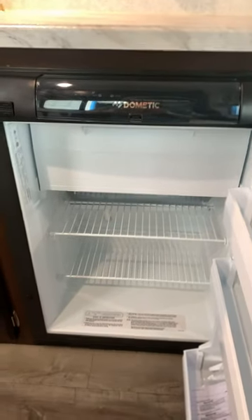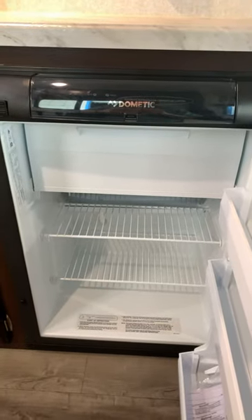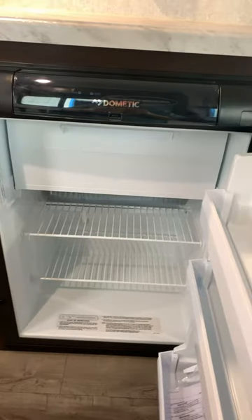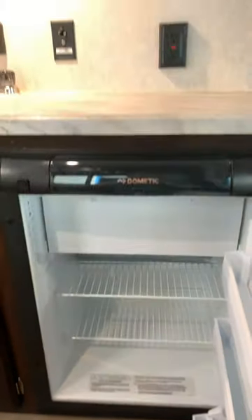Welcome to Whitehorse RV Center in Williamstown, New Jersey, where today we're going to do a supplemental video for a J-Flight 2020 SLX195RB. We wanted to make sure to point out operation of the refrigerator, which is underneath the kitchen counter here.